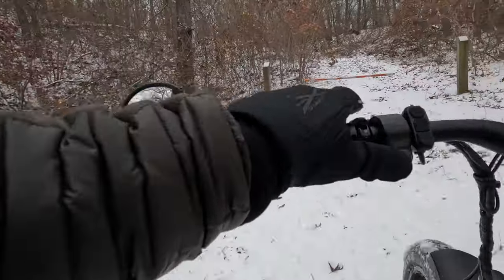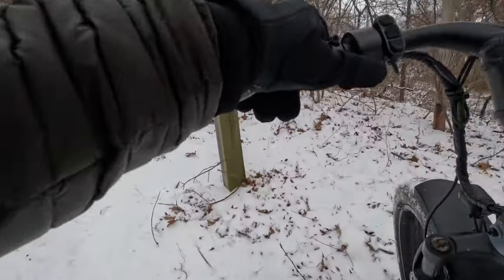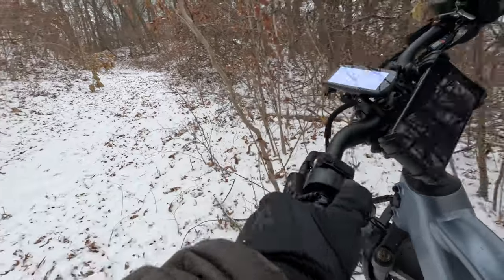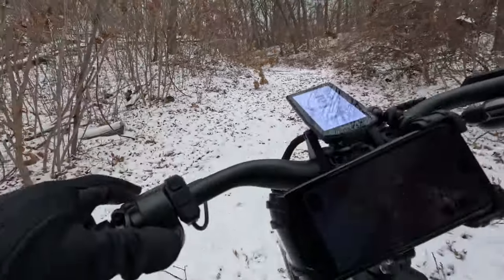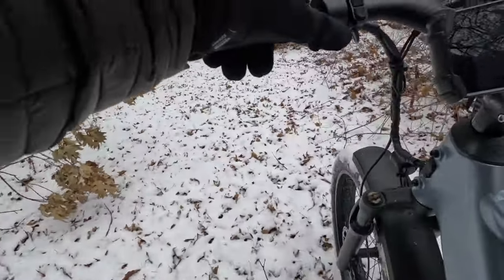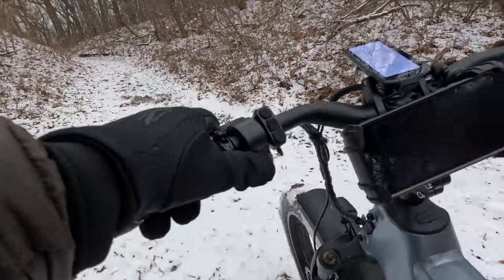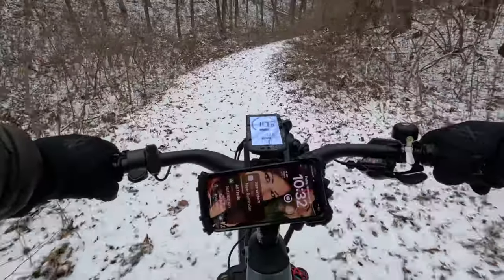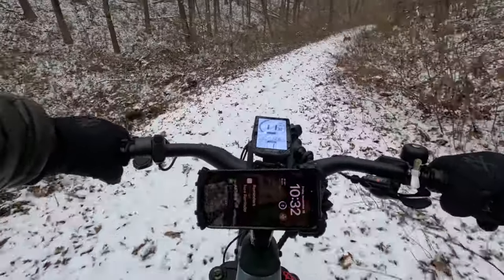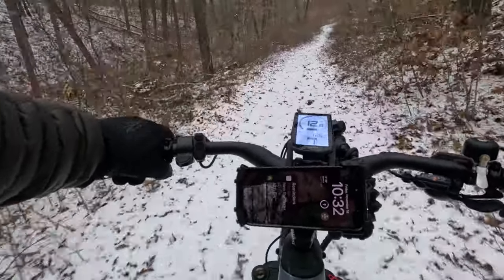Got this thing in walk mode. This looks like a trail — this is the one that the steps went up to. Spinning wheels a little bit back here. Trail to beach — see, this is the kind of stuff I want to ride on, not the streets.